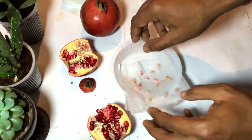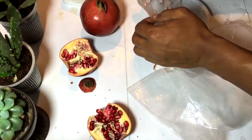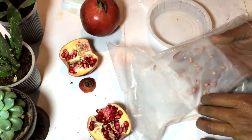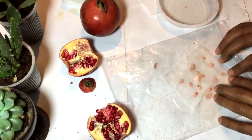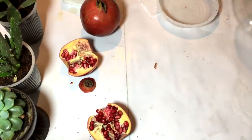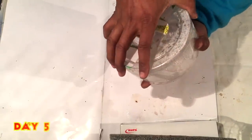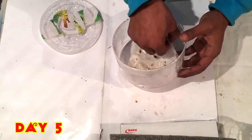Now placing the seeds over tissue paper. I make the tissue paper completely wet, then place that tissue paper inside a zip lock bag to keep the moisture locked inside. Now I will place that in a plastic box and keep the lid covered. After five days I have also placed another set of seeds, but here we will be taking only the pomegranate seeds.